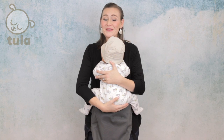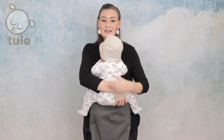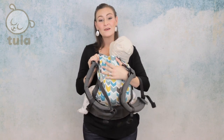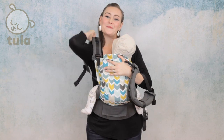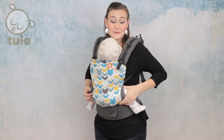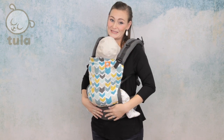Now you're ready to put baby in your carrier. Hold your child so he can wrap his legs around your waist. Use one arm to support your child while you use the other to lift the panel up behind your baby's back. While supporting your child with your arm, slip one arm into the strap. Now slip your second arm into the other strap, still supporting your baby. Make sure your child's bottom is resting in the seat of the panel and that your baby's weight is not on the waist belt.